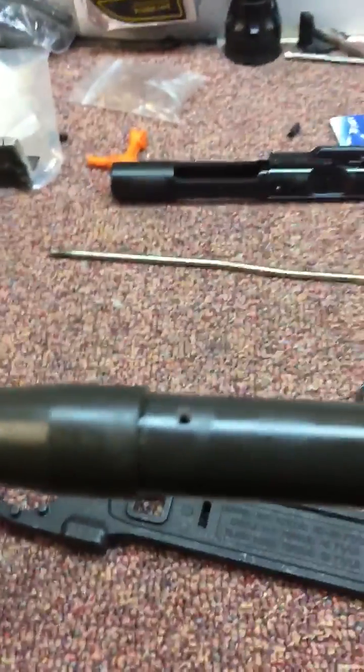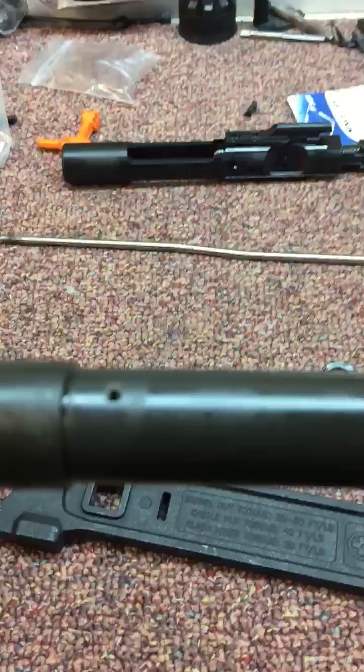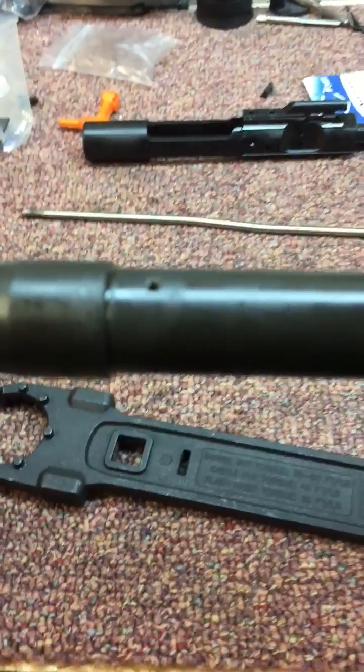Hi, Brian from X-Ring here. Today I'm going to talk about gas block alignment. One of the major problems people have is aligning the gas block incorrectly and not getting the gas flow into the port.